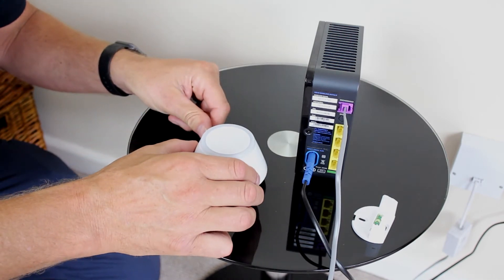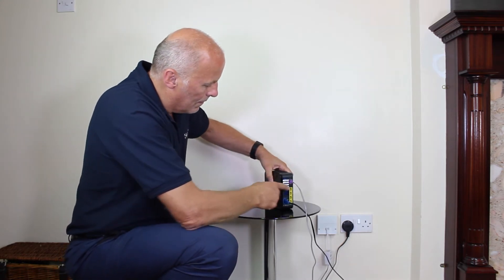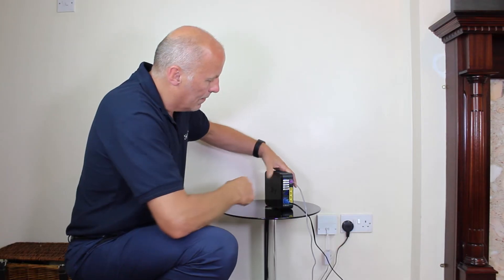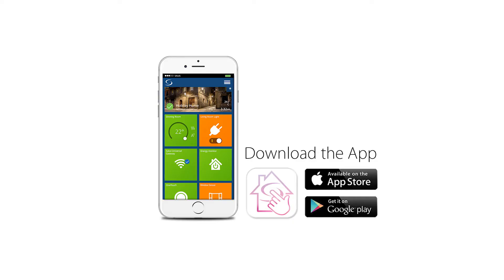Before starting installation we recommend that you check the following: you have access to the router, there is an available port on the router, you have a free power socket in close proximity to the router, and you have downloaded and registered your smart home app.